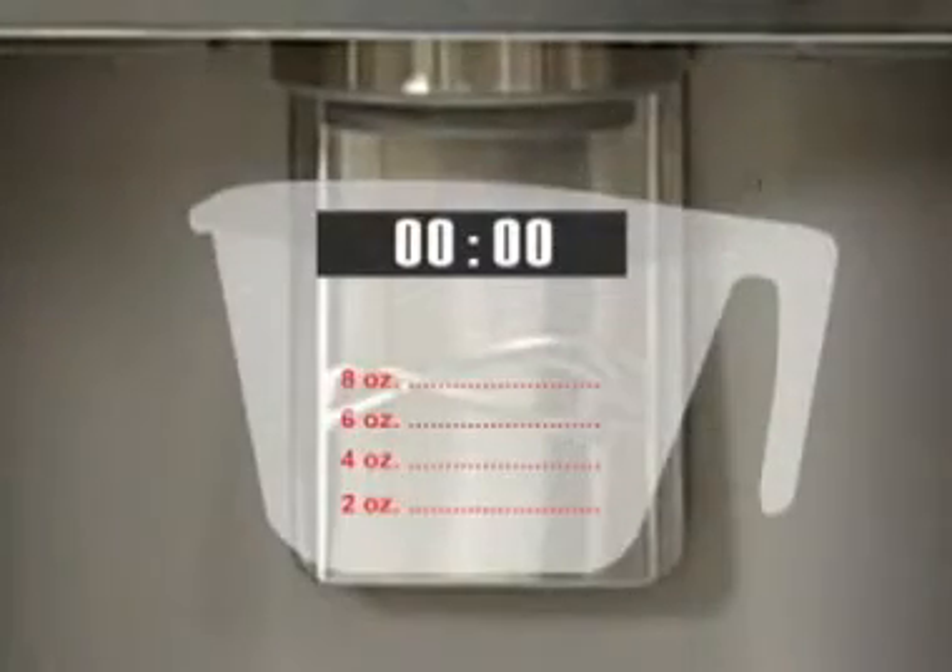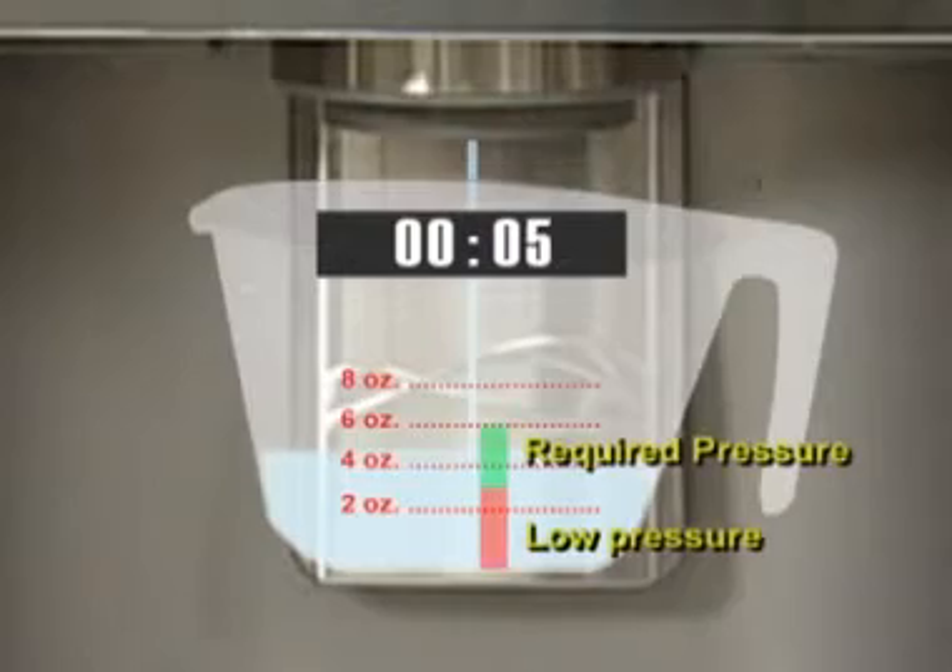With an adequate water supply, the refrigerator should dispense between 3 to 6 ounces of water in approximately 5 seconds.